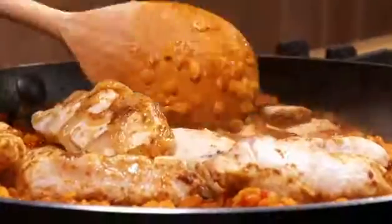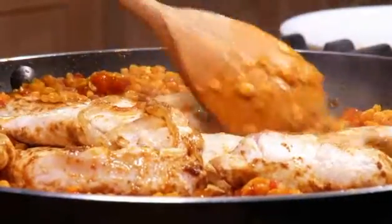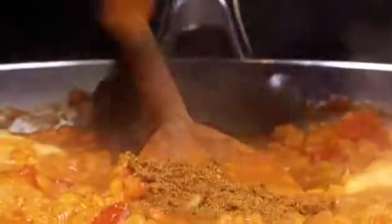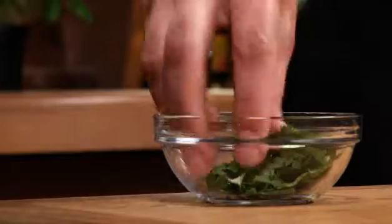Return the chicken and any juices to the pan and simmer for another 10 to 15 minutes, stirring occasionally, until the chicken is cooked and the lentils are tender.